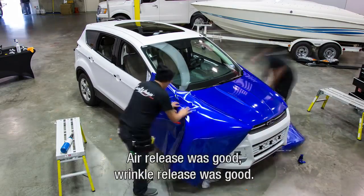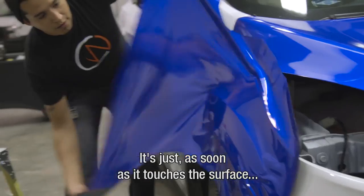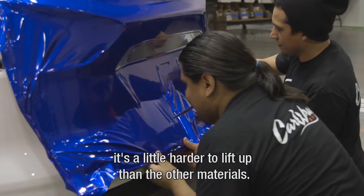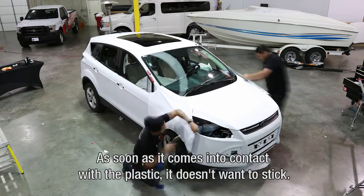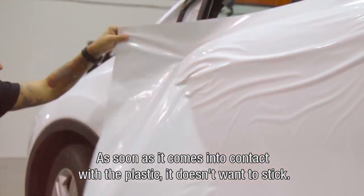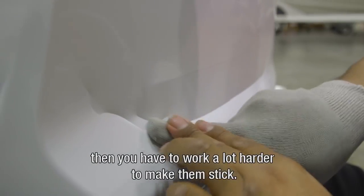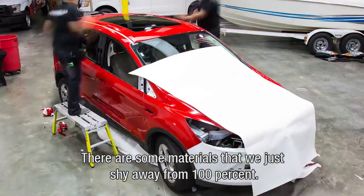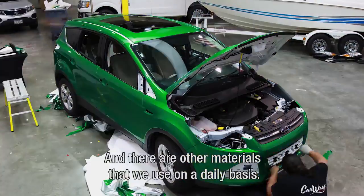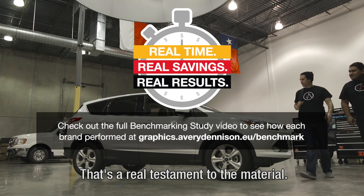It's not going to hold. The release was good, wrinkle release was good, but as soon as it touches the surface it's a little harder to lift up than other materials. And as soon as it comes into contact with plastic, it doesn't want to stick — if you have problems like that with plastic, you have to work a lot harder to make them stick. There are some materials we just shy away from 100%, and others we use on a daily basis, and that's a real testament to the material.